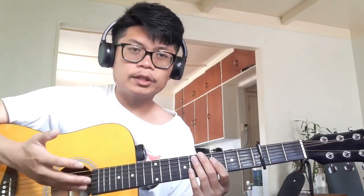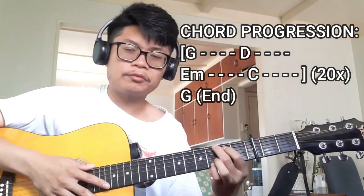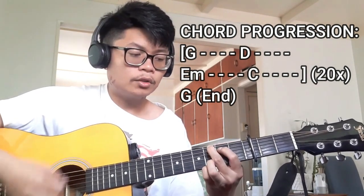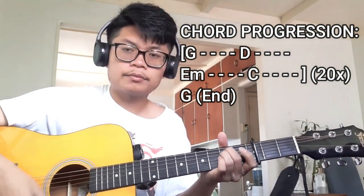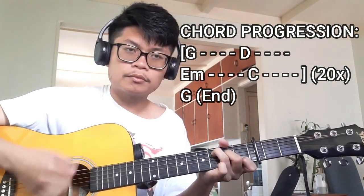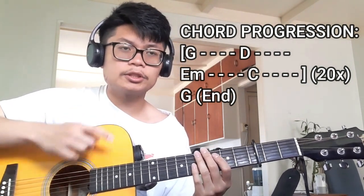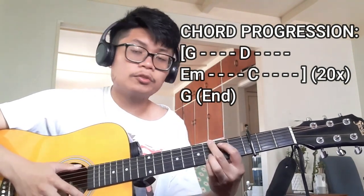For the chord progression, it's just going to be this one right here, right until the very end where we finish off with the G chord. So we're going to be doing G, then D, then E minor, then C. After that, you're basically just repeating that entire sequence for a total of 20 repetitions, starting from the G chord up to the C chord. And at the very end, we're just going to finish it all off with the G chord.